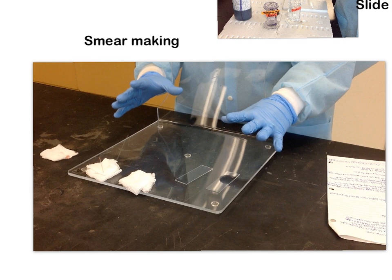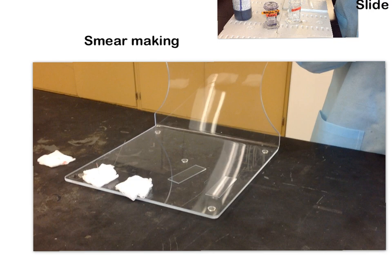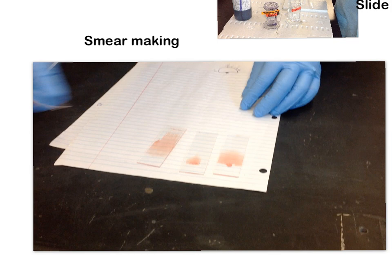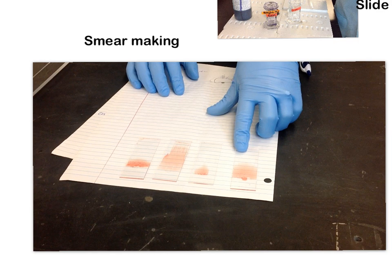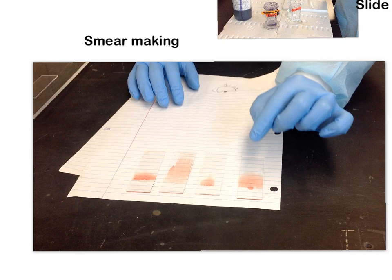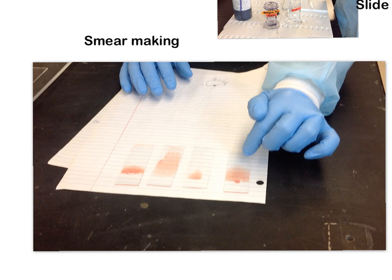Let's go through some examples. Looking at these smears on a white backdrop — this smear right here is a good smear. You can see a flat back line and a nice rounded edge at the top, which we call the feathered edge. I'll explain why the feathered edge is so important shortly. This is really the ultimate goal of what you're shooting for when you make your smears.